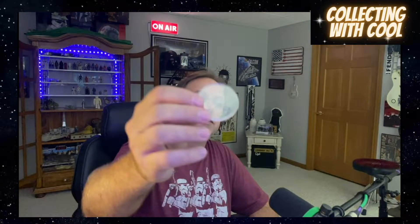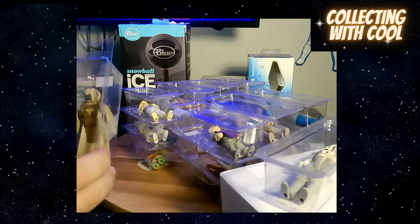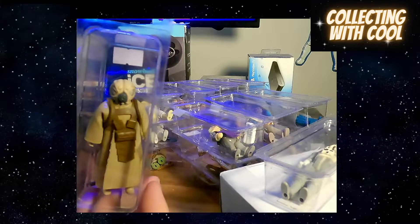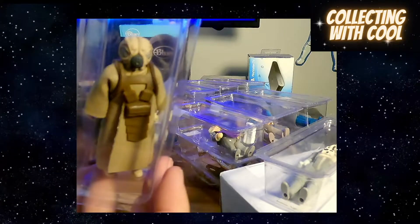Let's check it out. I got these discs made specifically for vintage figs. I'm gonna open these and put them on here, then we'll place them out and talk about them. Going with the first guy — Zuckus, I believe he was named wrong. He's 4-LOM, sorry. He was supposed to be Zuckus but they named him 4-LOM. Check him out.